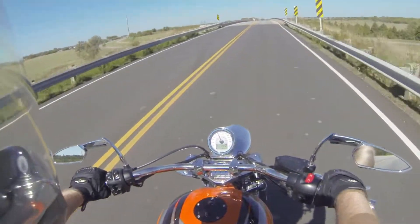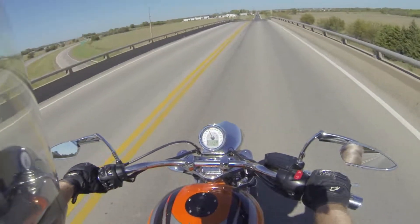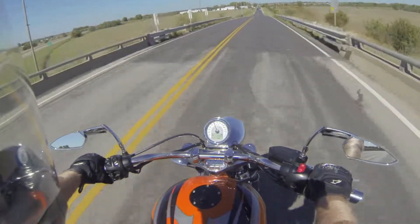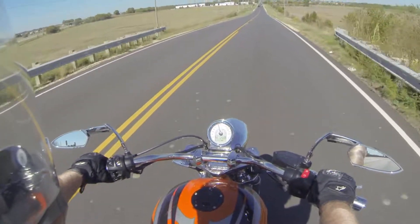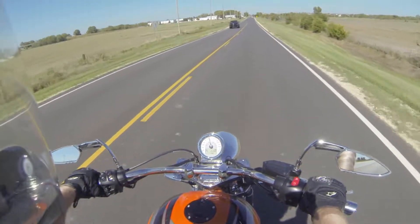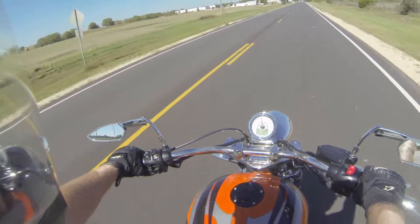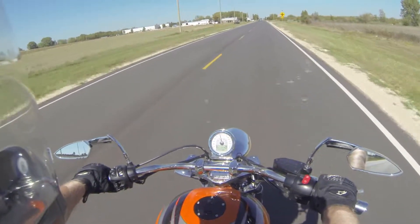Now this is the weather I like right here — 70s, still middle of October, but man it feels good today. Had to get the Jackpot out. Been riding the cross country for a few days now, needed to switch it up a little bit.